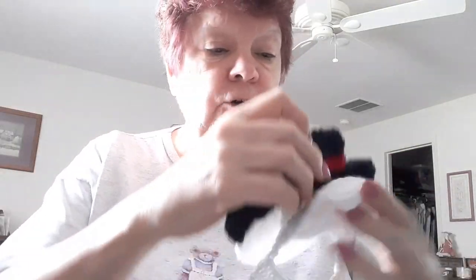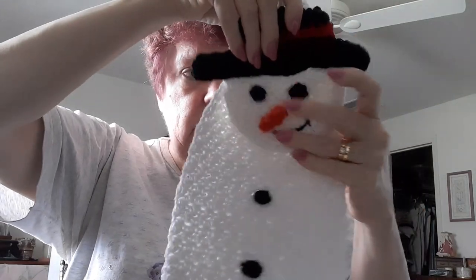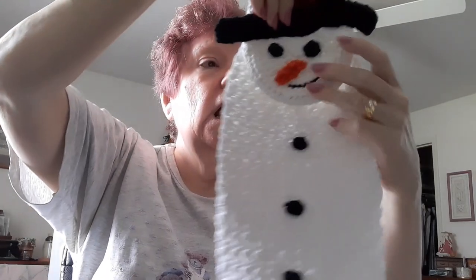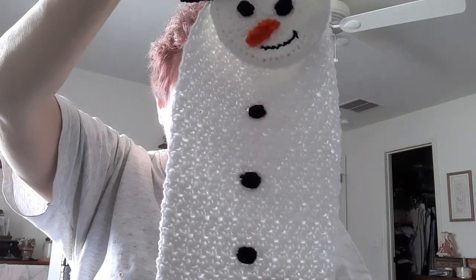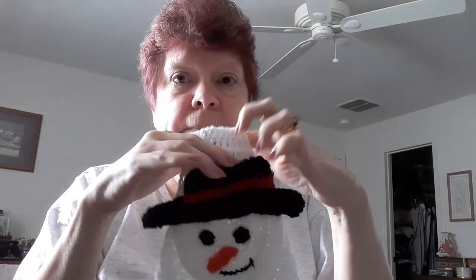Now you guys saw this before — this was a paid-for pattern and kit. It's a Santa. I did a video about these. A Santa, it's a snowman. I made four of these so far. I really enjoyed making them. Once I got the pattern down, I enjoyed making these. And I got four of those for the craft show.